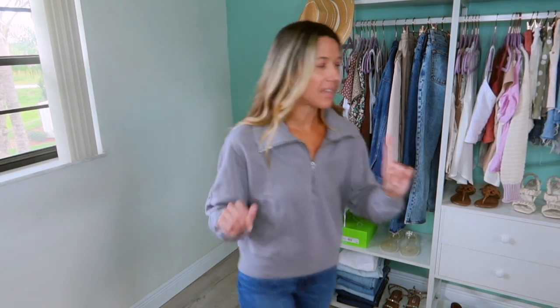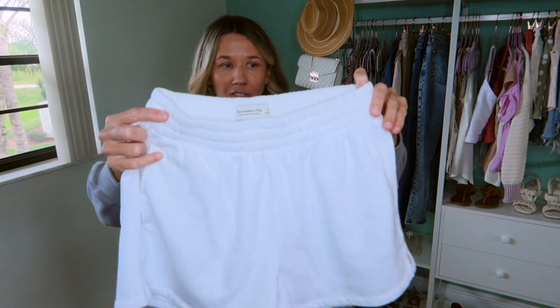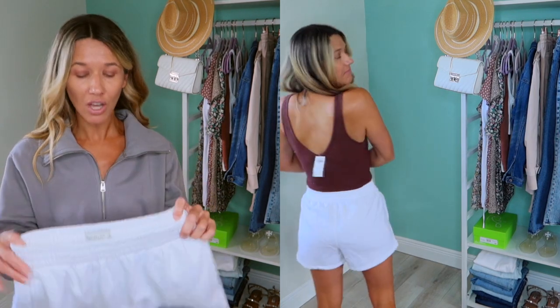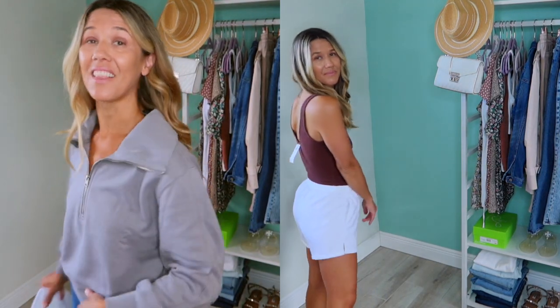I'm not sure if it came in other colors. I was actually trying to find it in white because I saw a picture online of a girl wearing a sweatshirt like this in white with white shorts and I wanted that look, but I couldn't find it. So then I came across the gray and was like, all right, I'll just go ahead and get that. But I love this.